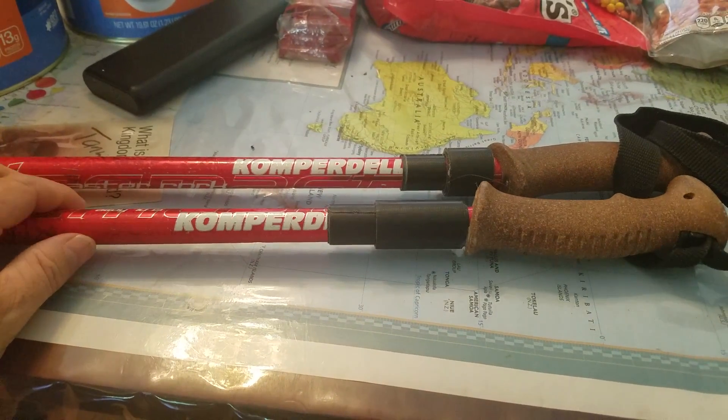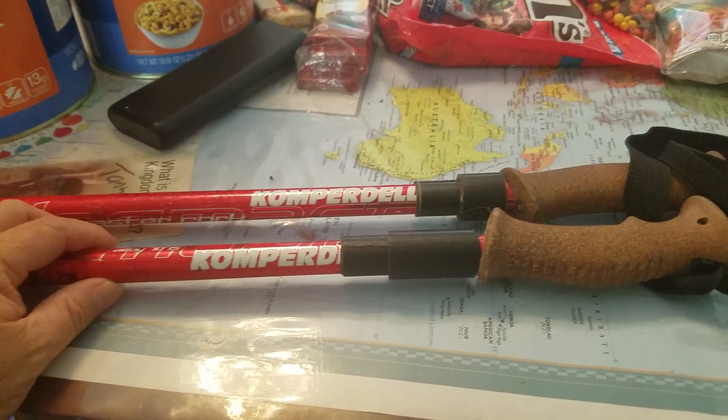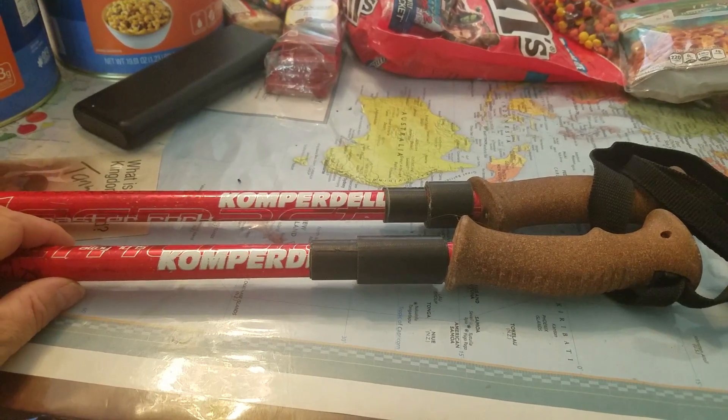In particular it helps to keep the load off your knees when you're going downhill, but I use them all the time — uphill, downhill. I'm basically walking with my upper body using these sticks.